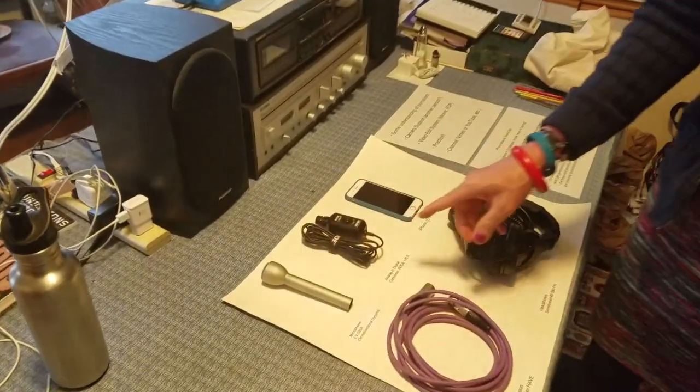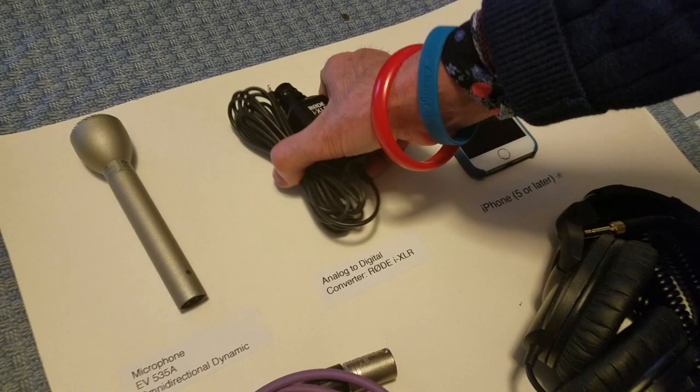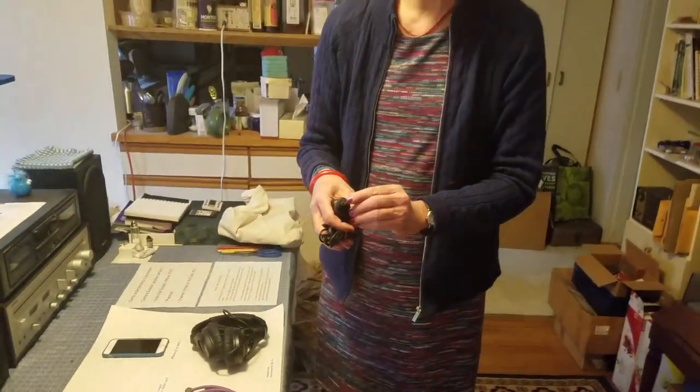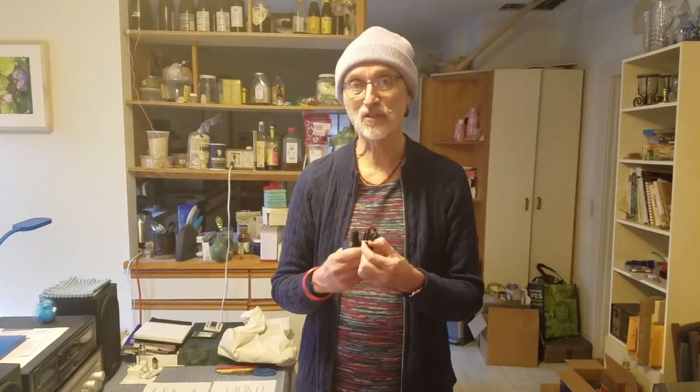The key to this is that I did a search online and found this device made by Rode, which is a converter. It has a connector on the end with the three pins that the microphone uses on one side, and on the other side it has a lightning connector which plugs into an iPhone. It's the only product I found that does this at this point in time. There may be others that come on the market, but it only works with Apple iPhone products because they're the ones that have the lightning connector.